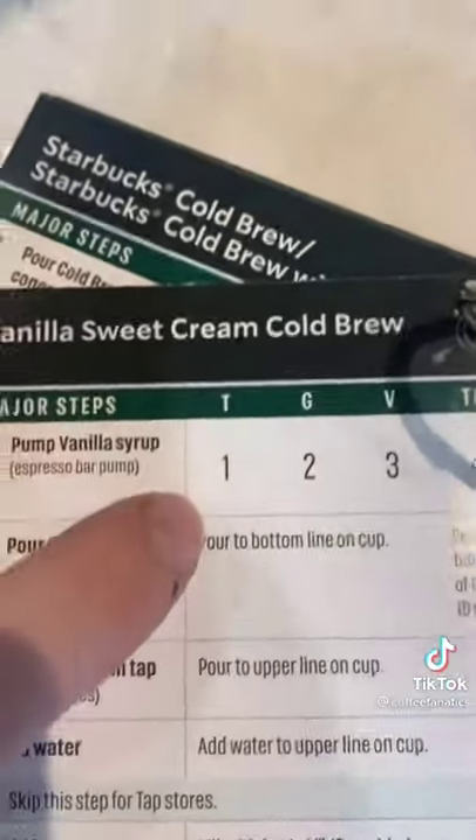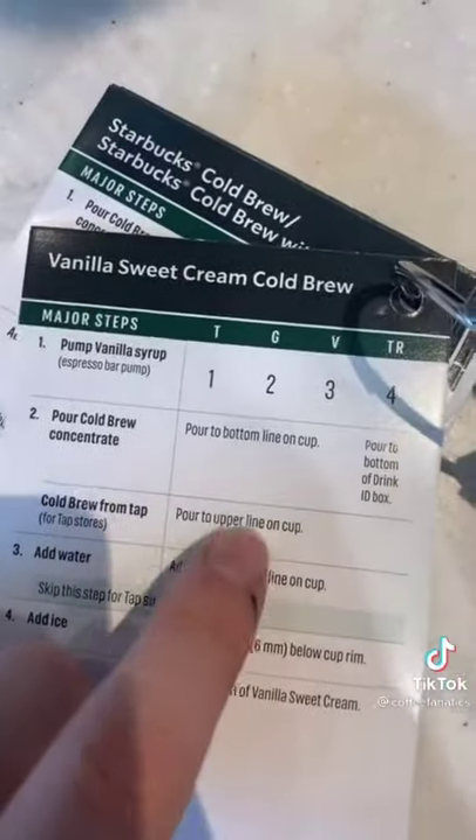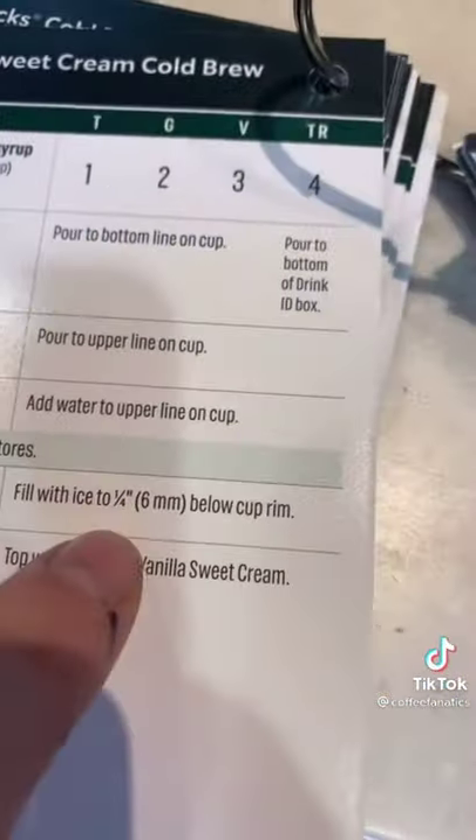So we're just doing a tall cup, so we're going to do one pump of vanilla. Add cold brew to the top line, then add ice to just below the rim.